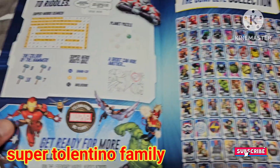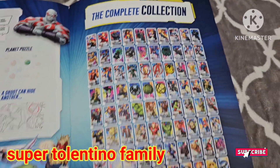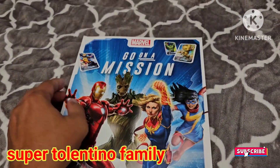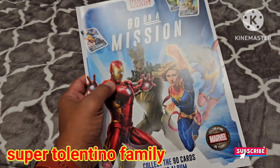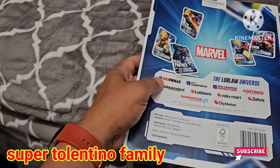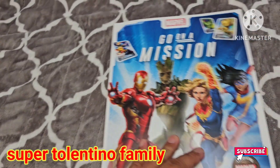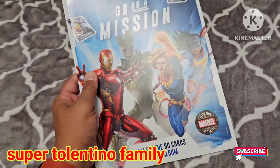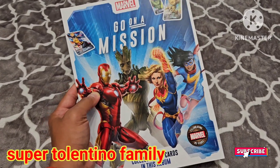On page 29 there's a page about Shuri, page 30 has the answer key, and page 32 shows the complete collection of all 90 cards. It's worth all the effort collecting the cards — it's fun to put them in the album, and extra cards can be used to play the card game. I just wish they'd included Spider-Man and Adam Warlock, but overall I recommend buying this set — the activity book is worth it too. Have a good day!